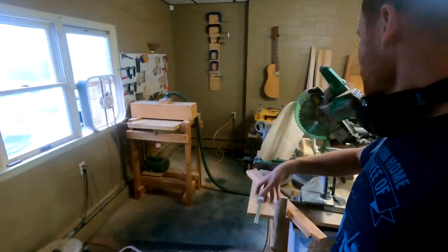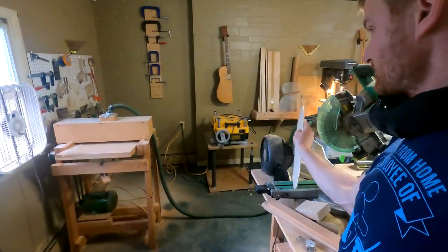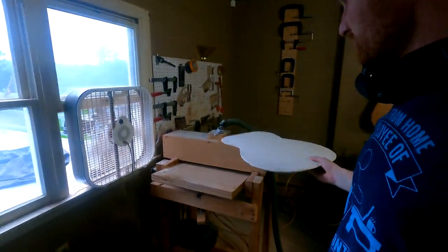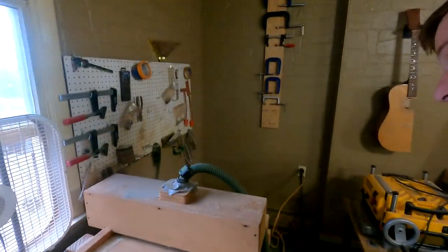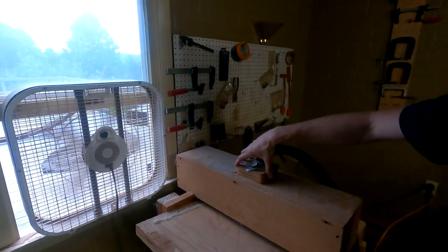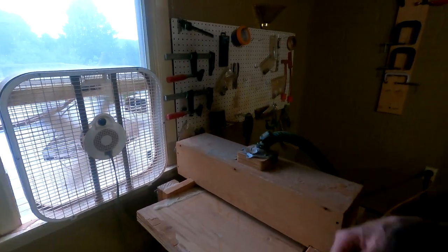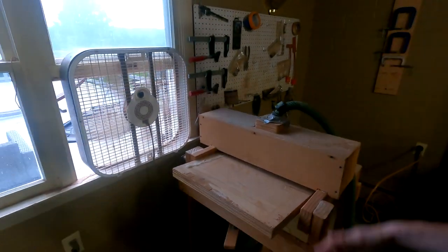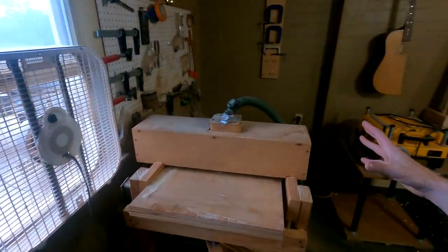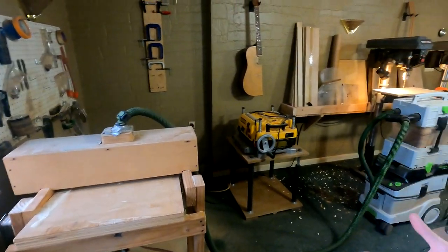So what I'm actually working on right now, trying to work through the mess, is I'm thicknessing tops and backs over here on the thickness sander. As you can see, I've got this smaller hose duct taped to a larger attachment here on my hood — and that's just the reality right now, because I've sort of dismantled my previous setup for dust collection.